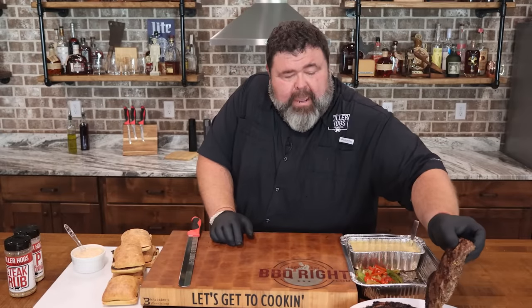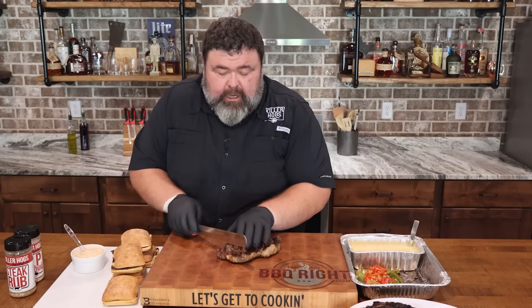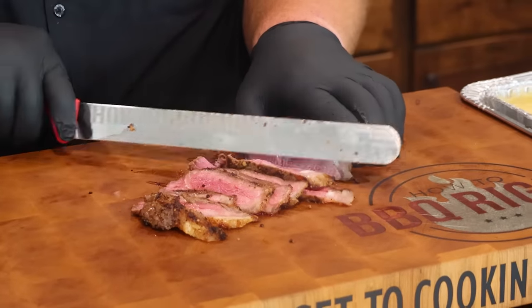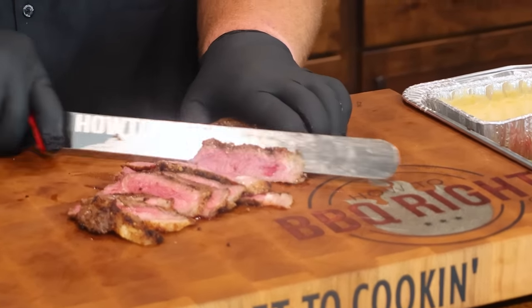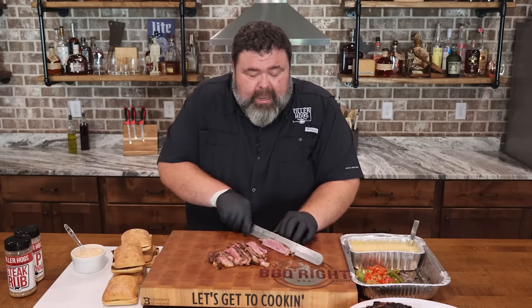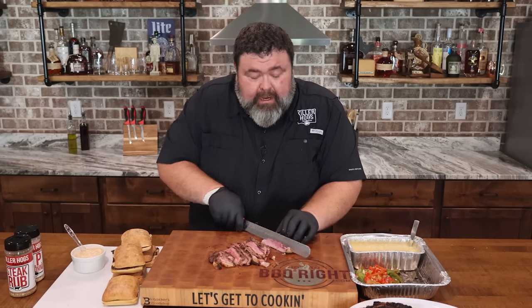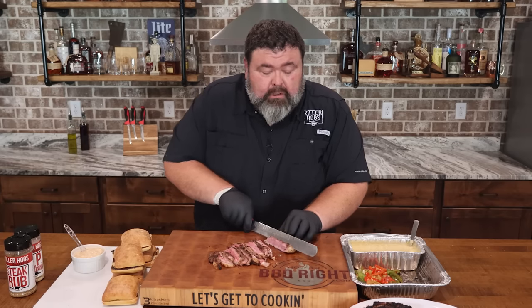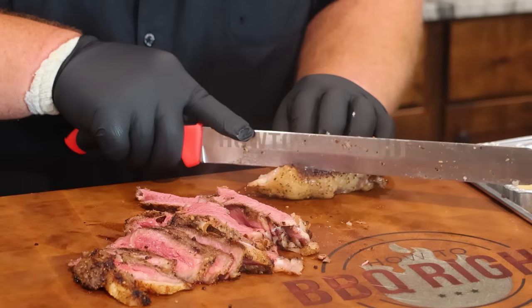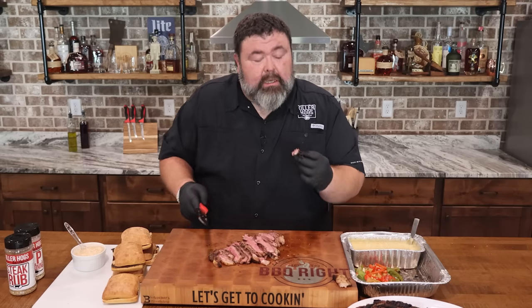Now let's make this sandwich. I'll grab one of these juicy strip steaks and cut it into thin strips — starting at a bias, keeping the slices on the thin side. Really the idea for keeping it thin: think of it like roast beef. You want it to pile up on the bread, but you want to be able to bite it. We're talking sitting there with a beer in one hand, sandwich in the other, watching the game with friends. You don't want something you need a knife to cut or need utensils for. Keep it thin and you can bite right through it.